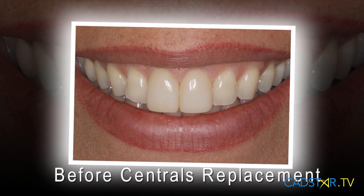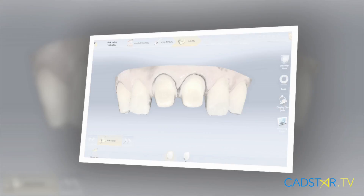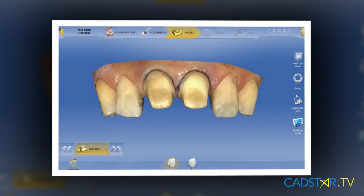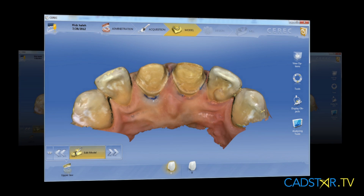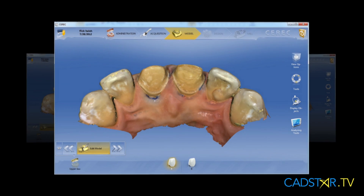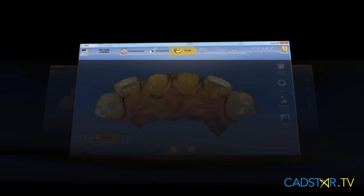When shade matching, the most important thing we want to get right is brilliance — that's called value. Value is on a scale between white and black. When the value is off, the teeth look non-vital.